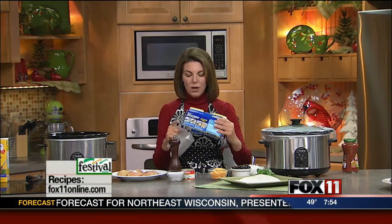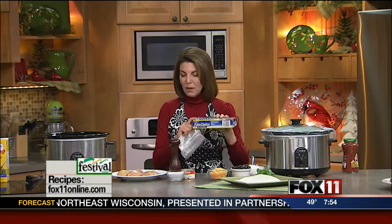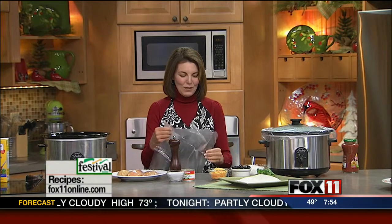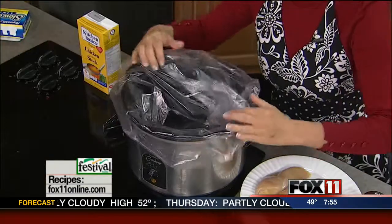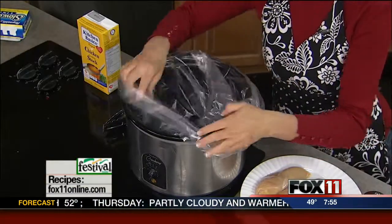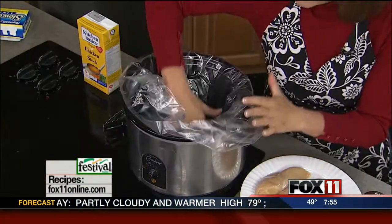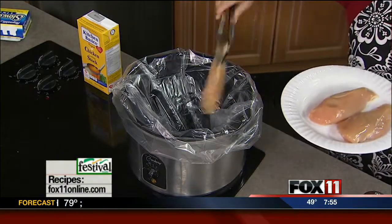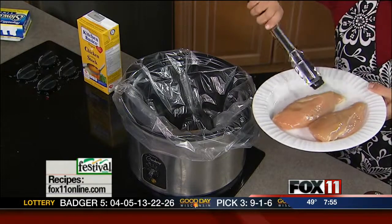The first thing I'm going to do — and this is something I have fallen in love with — are these slow cooker liners. You can pick them up at Festival Foods, right in the aisle with the foil and the saran wrap. They keep you from having more dishes to do, and I'm all about less dishes. So you line your slow cooker with these liners, and then I picked up some boneless, skinless chicken breasts — four to six — and we're just going to plop them right in the slow cooker.